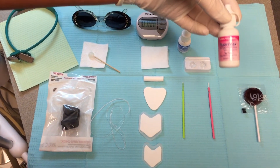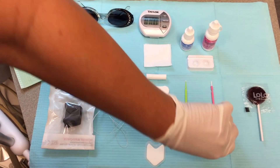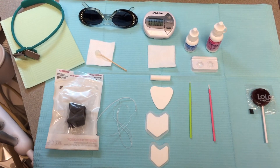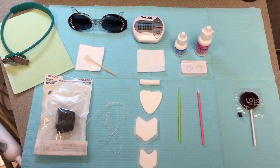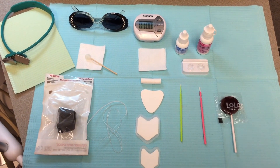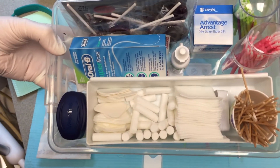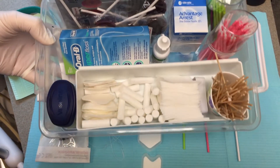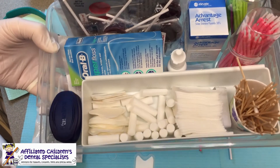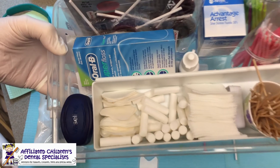Compared to opening an entire unit dose of varnish and throwing a lot away, this is more convenient and cost effective. You'll also need a little brush for the varnish. To be really nice, since SDF can have a little metallic taste — even sometimes when applying the varnish — you can give the patient a xylitol lollipop. We keep everything in a little plastic tray, probably from Walmart or the dollar store. It makes it nice and convenient, and you can carry it from room to room.